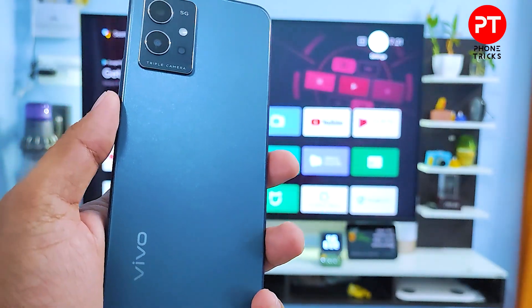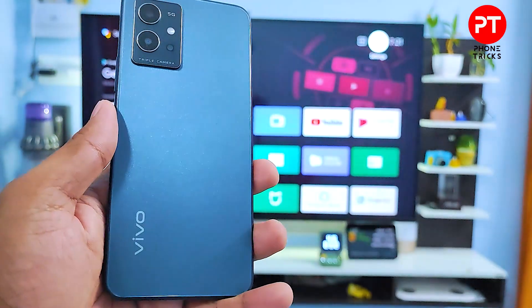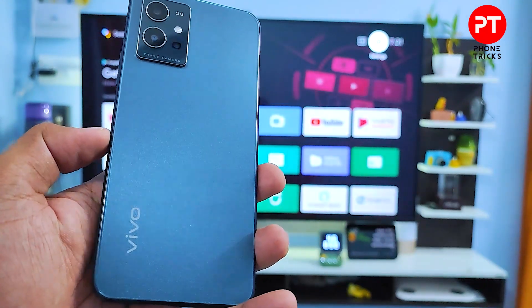Hey guys, welcome back to Phone Tricks. In this video, we will learn how to screen cast a Vivo Y75 5G smartphone into the smart TV. So without further ado, let's get started.